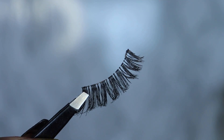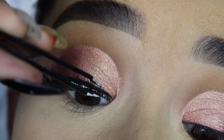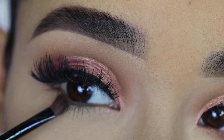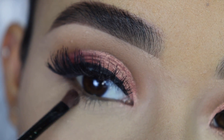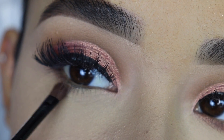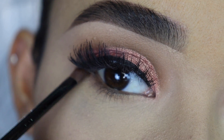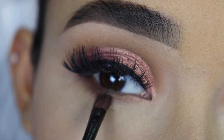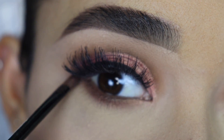The eyelashes I'm applying are from Anastasia — I forgot the name of the style but I will have all the products I used in the description box below. For my lower lash line I'm going to apply the same brown eyeshadow I applied on my eyelid, using a small brush. I'm going to do two coats just to make the eyeshadow a bit darker.